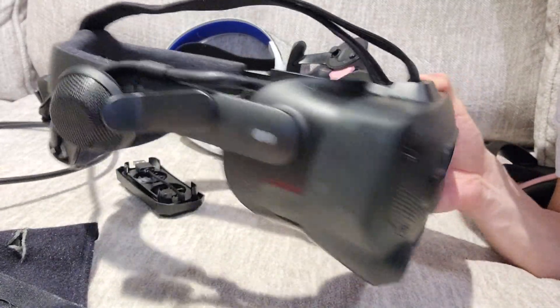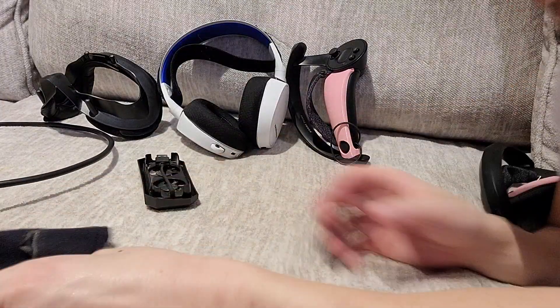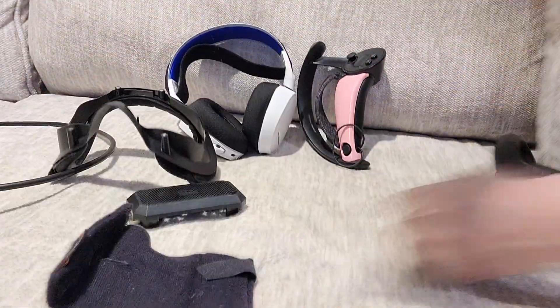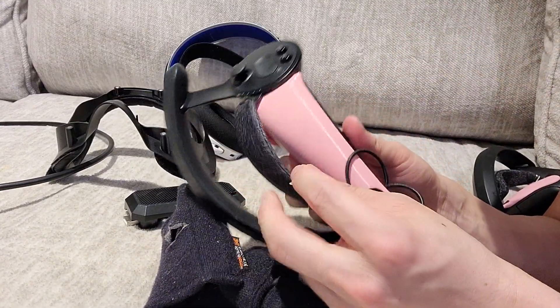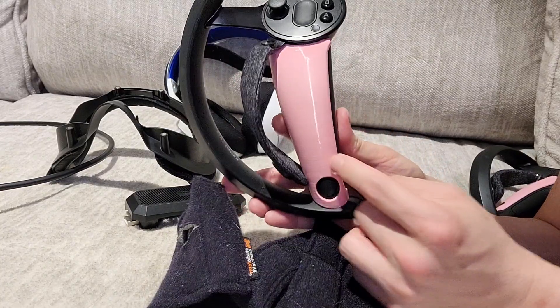So we're finally down to a full deconstruction. It looks a lot thinner than at the beginning of the video. I'm going to pull up all these accessories laid out. Yes, it's a lot of money, but it's so worth it if you're serious about being in this headset for hours a day.